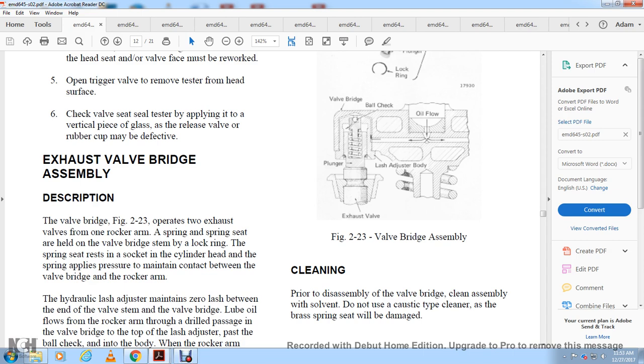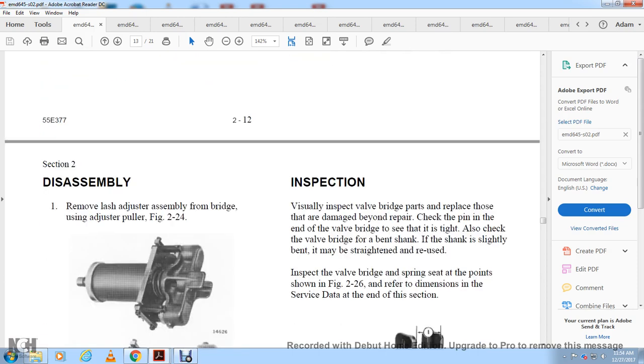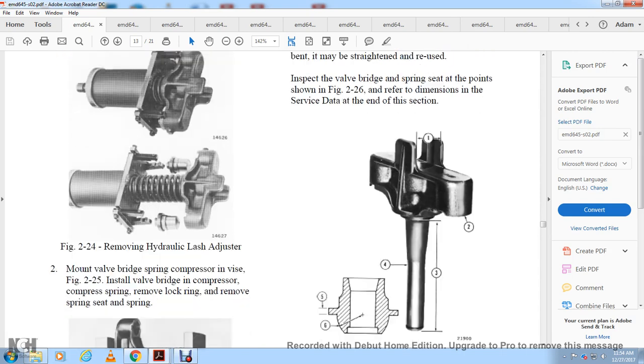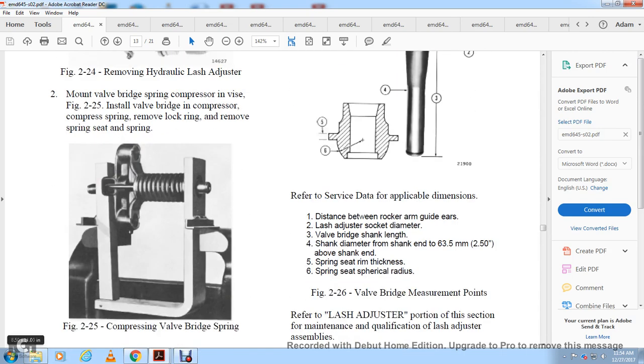Cleaning and disassembly: clean the valve bridge assembly with solvent. Do not use caustic-type cleaners as the valve spring seat will be damaged. To disassemble: remove the lash adjuster assembly from the bridge using the adjuster puller, as shown in figure 2-24. Mount the valve bridge over the spring compressor, compress the spring per figure 2-25, remove the lock ring, then remove the spring seat and spring.